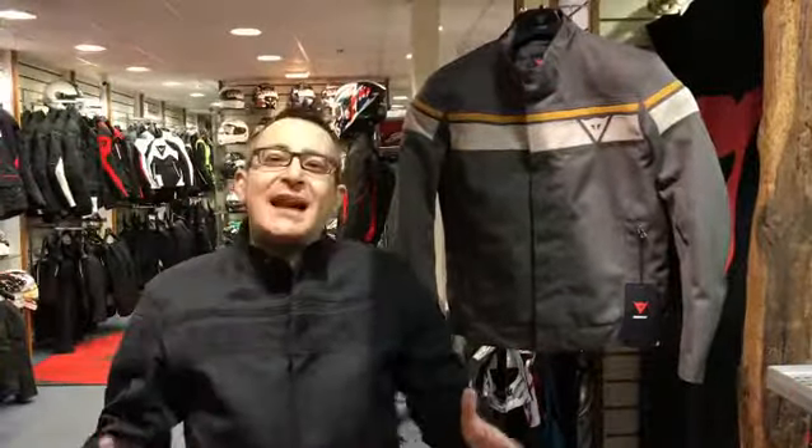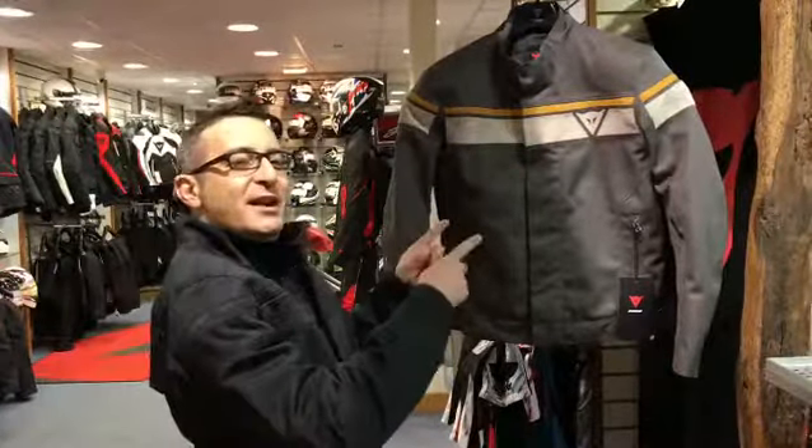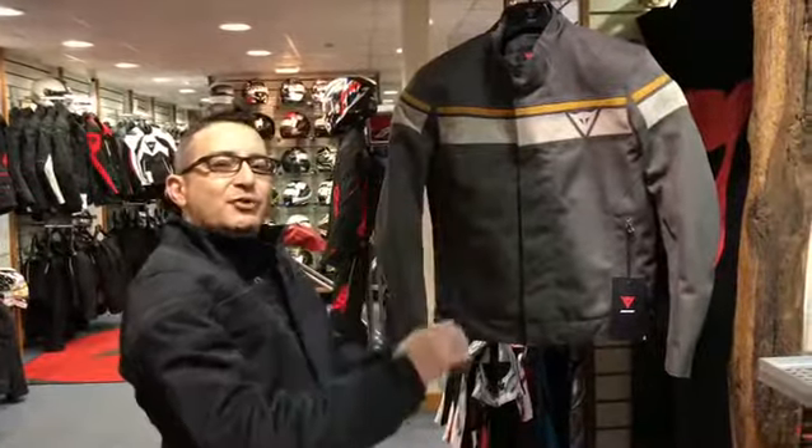If you are into classic bikes or naked bikes and you prefer the practicality of a textile jacket as opposed to leather, here it is: the new Dainese Blackjack laminated D-Dry jacket.